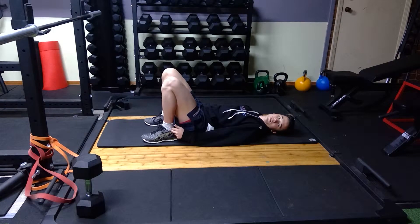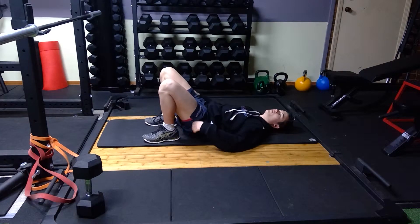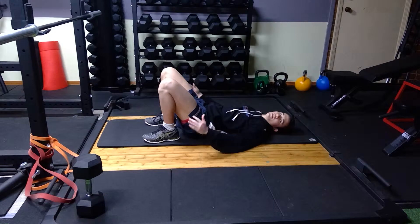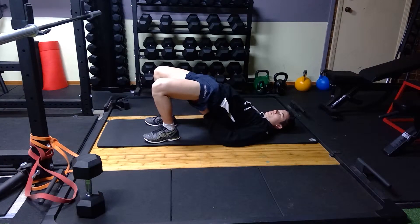Drag your heels in — notice how I'm pulling my heels in through my fingers. Then have your palms up and drive your knees out until your pelvis is up off the ground. You're posteriorly tilting so your back becomes flat on the ground, then create tension through your abs and squeeze your glutes, driving up with knees out.